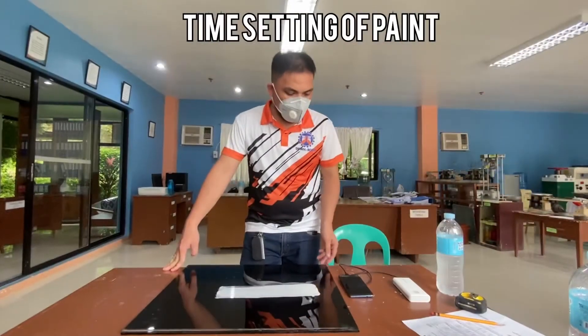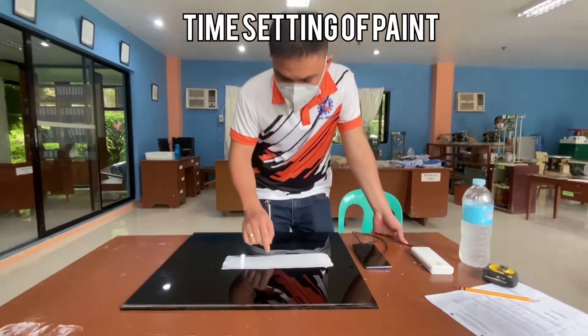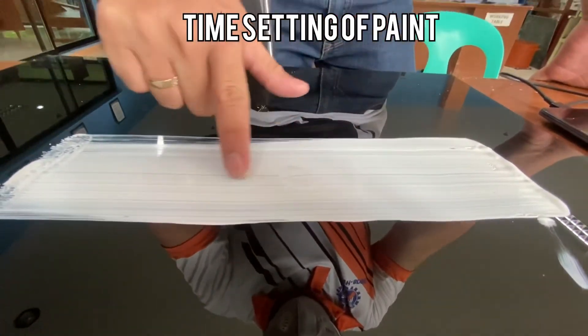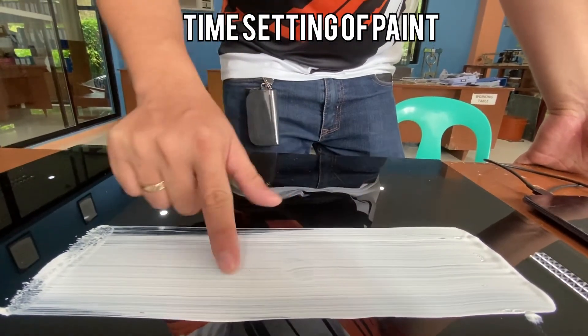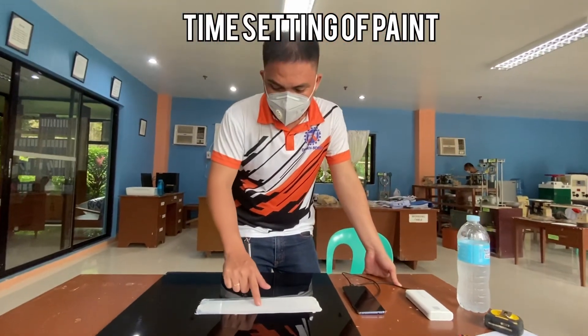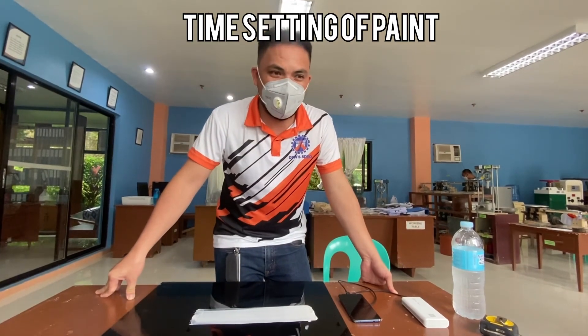As per procedure, when the marks remain even if it is lightly polished, that means the paint is dry. The drying time is at 1 hour and 35 minutes.